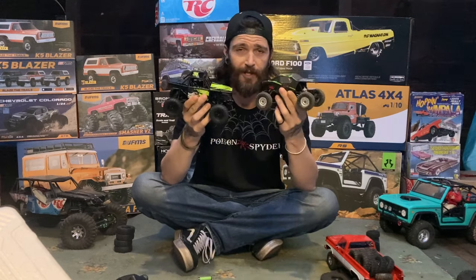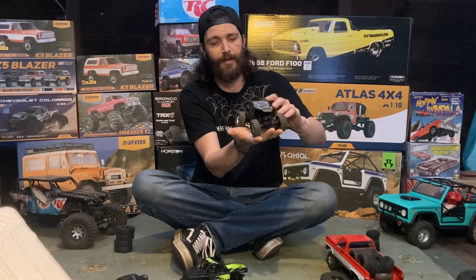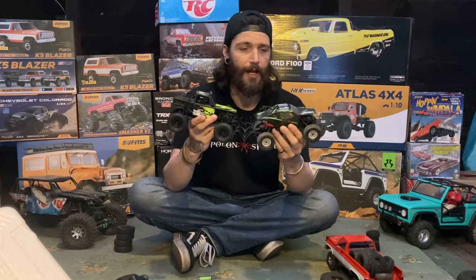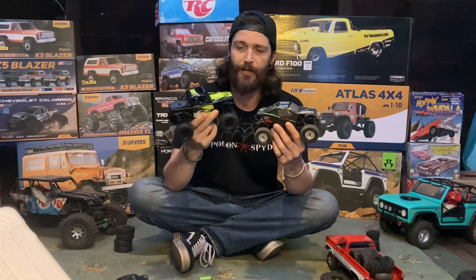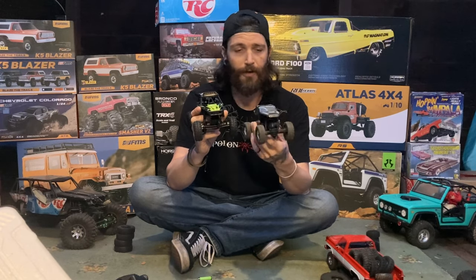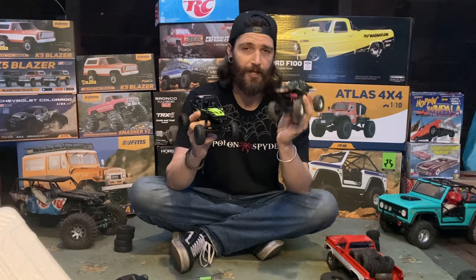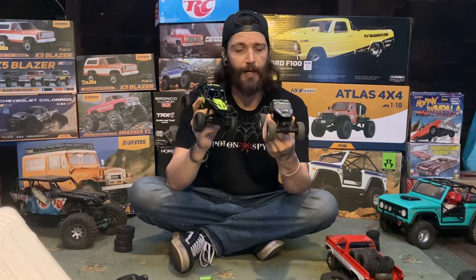The FMS has oil-filled shocks while the Axial does not — it's very springy and bouncy. I even did some upgrades to the shocks and they're still not very great, which makes it flip over a lot. When it comes to the body, the Axial has a Lexan body which is cool, but nowhere near the detail of the FMS. Having the full cage is just like a mini-Wraith. The FMS axles definitely take the win — portals are way stronger. I like the worm gear setup in the Axial but it gives me a lot of issues, while the FMS uses a regular ring and pinion. The Axial does have four-wheel steer though, which helps tremendously.